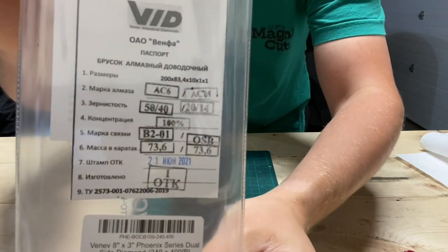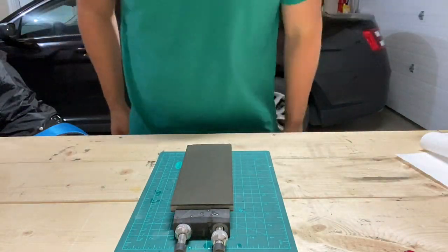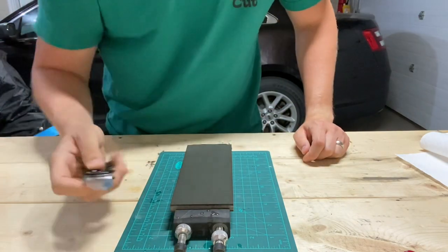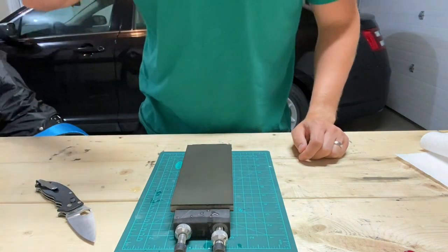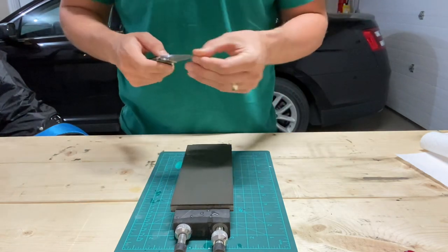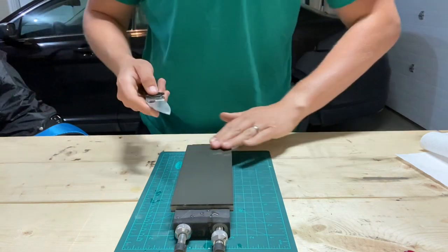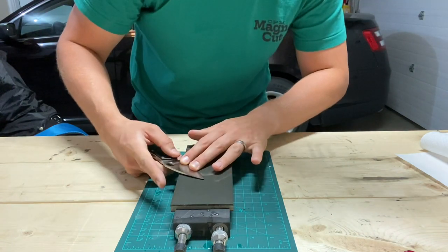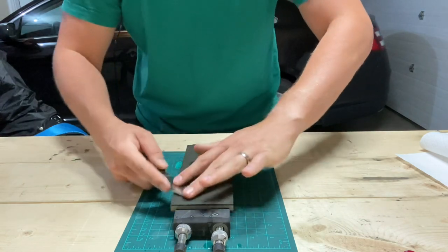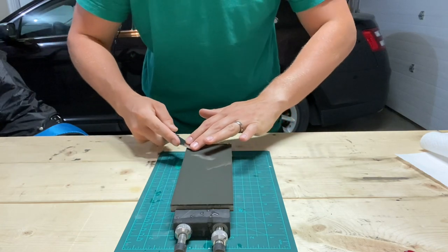Alright, we've got a Cruwear — a reground Cruwear Manix 2 — that we're going to sharpen on this. I haven't sharpened in quite a while because I've got a one-month-old who turned one month yesterday. I'm shooting for in the ballpark of 15 degrees. Just trying to feel the feedback that this thing gives, getting up to the plunge grind.